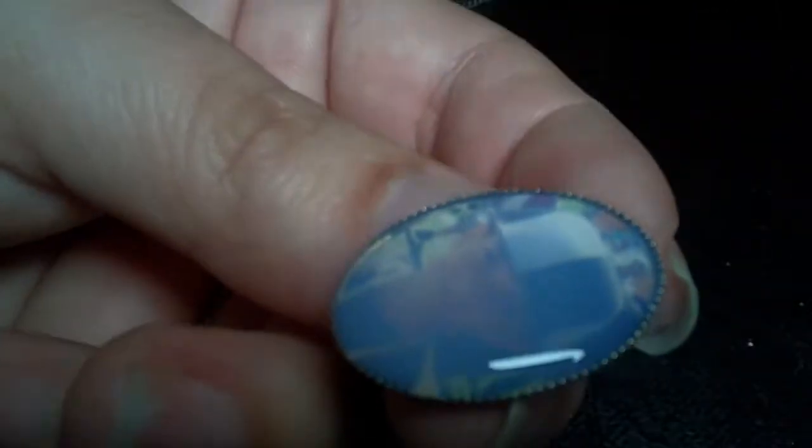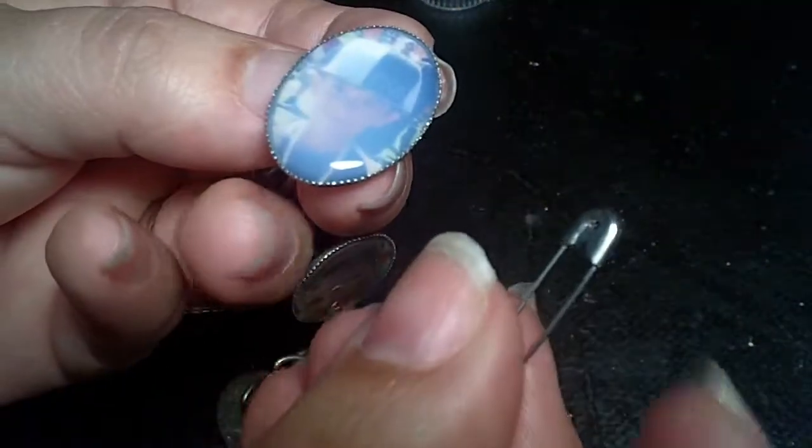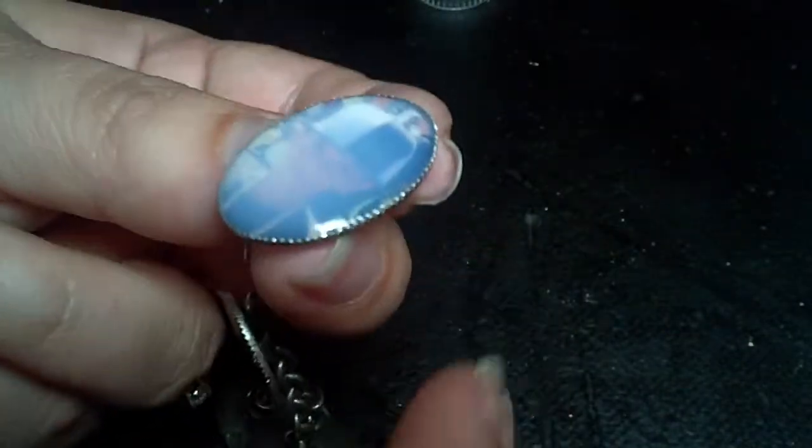You should come out with something that looks like this — it's kind of milky looking at first. On the last one I did, I got some bubbles in it. The trick I found is to just take a pin and poke it in there — it'll pop the bubbles right out.